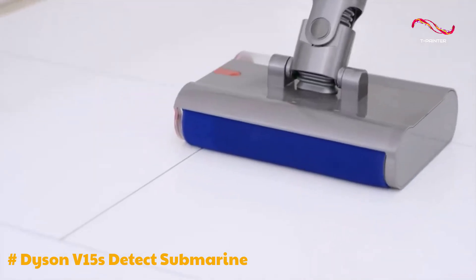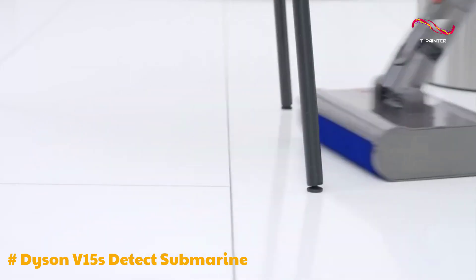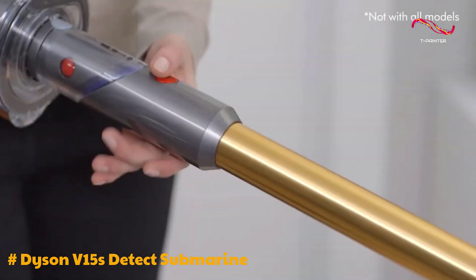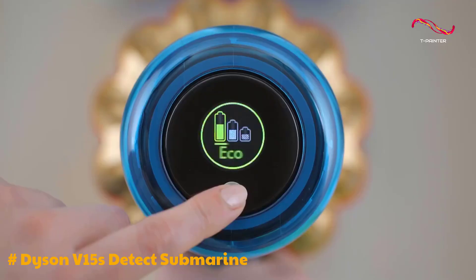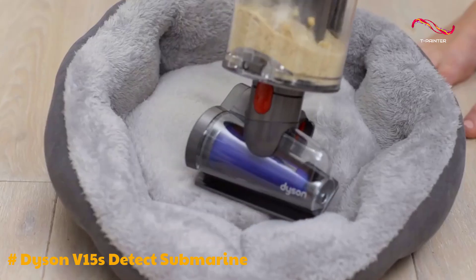Compatibility issues are another concern, as the Submarine wet roller head can only be used with the new V15S Detect Submarine, and is not compatible with older Dyson stick vacuums. In summary, the Dyson V15S Detect Submarine is a top-tier cordless vacuum with an innovative mopping function, offering a well-rounded cleaning solution for your home.